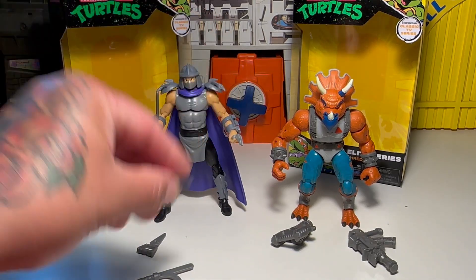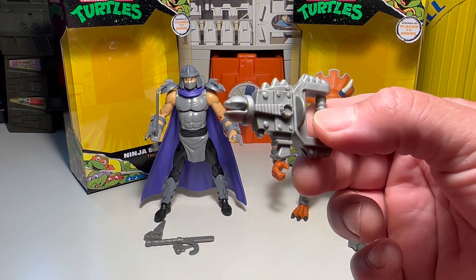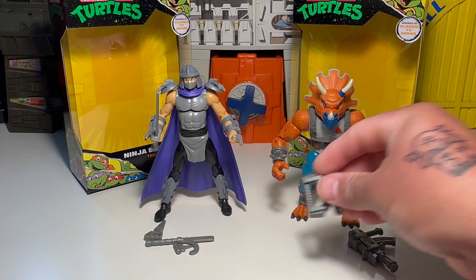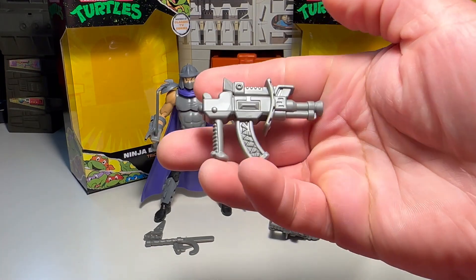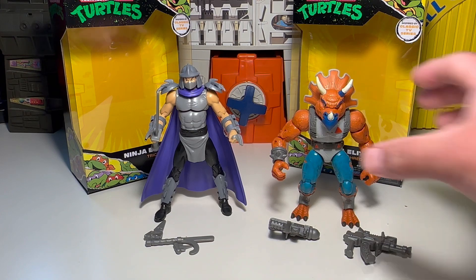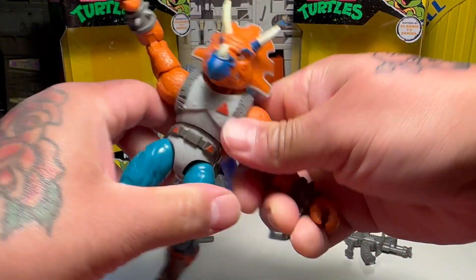Screams vintage Turtles. Reminds me of stuff from back when I was in 6th and 7th grade. There's Triceraton's weapons — pretty freaking neat. I guess you'd say they're like an upscaled Marvel Legends style, even though I hate using that comparison. But yeah, like Marvel Legends-style Ninja Turtle figures. They've got mad articulation, so let's go ahead and check that out first of all.